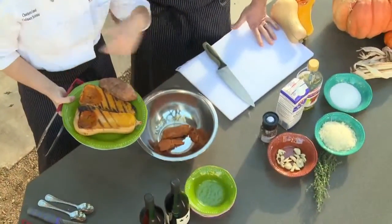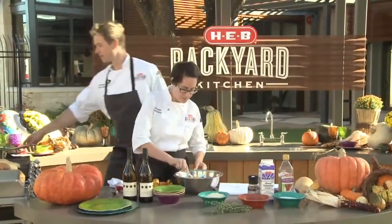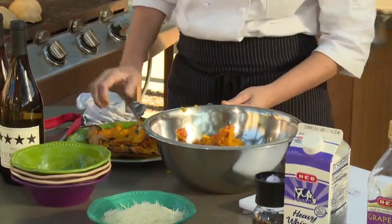When they're done, they look just like this. We've also got some cream, thyme, and garlic steeping on the stove or grill. So I'm scooping out all of the butternut squash. Pour a little cream in here while she's finishing that up, and I'll start the mashing process.